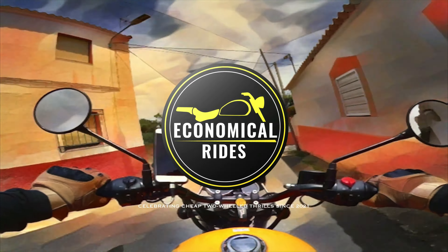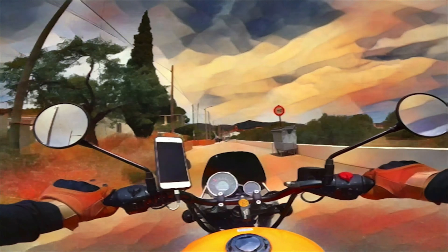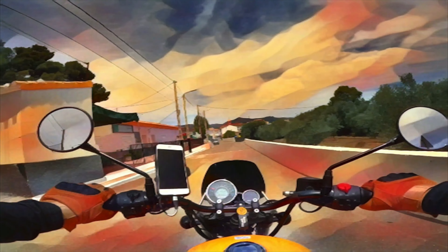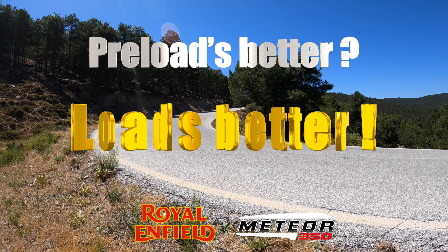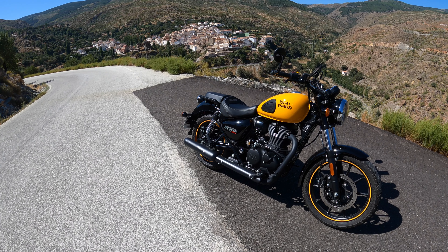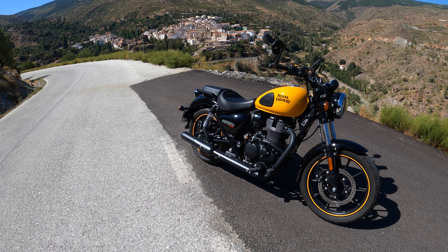Good morning, good afternoon, good evening internet, and welcome back to my YouTube channel, Economical Rides. Join us today for the ride to Alto de Vélifique. We also discuss a possible way to improve the rear ride quality of your Meteor 350 and we introduce a new segment, Economical History. So, let's go.